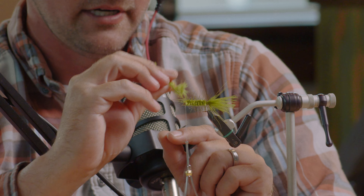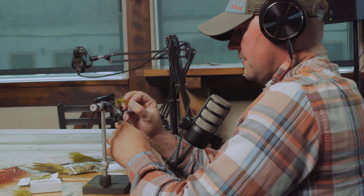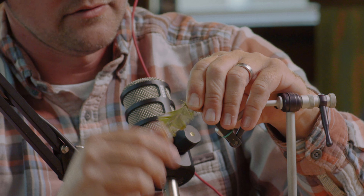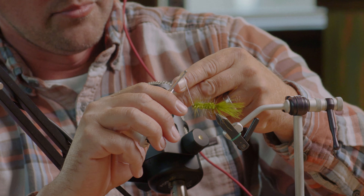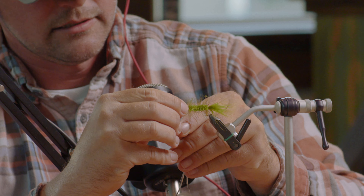I work the feather all the way towards the front until I get right to the spot where I stopped the chenille, leaving just a little bit of space between the eye of the hook and the materials. I take my thread and wrap it back over the top, and at that point the fly is pretty much done. The last step after trimming the feather off is to tie off the fly. I usually just do it with my fingers — a couple of knots right over that material cinched down at the eye, two or three usually does the trick.